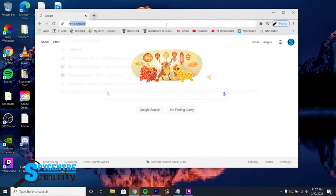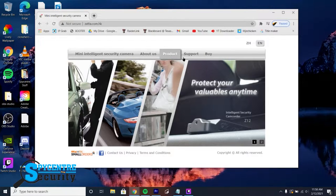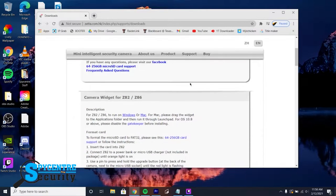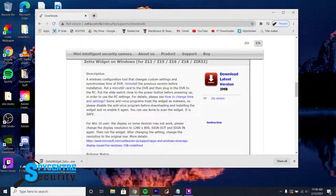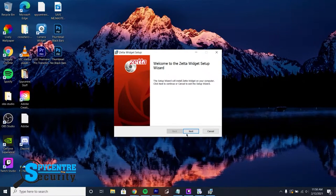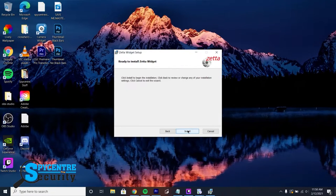First, open up your web browser and go to zeta.com.hk. Go to the Support tab and then Downloads. Scroll down until you find the ZIR32 software. Click the hyperlink and the download should start. Once the download is done, open it up. Now we have to go through the install process: click Next, then Agree, then Next, Next again, and then Install and Finish.